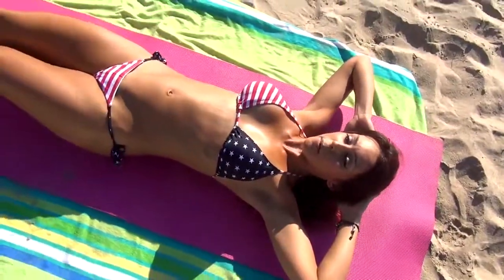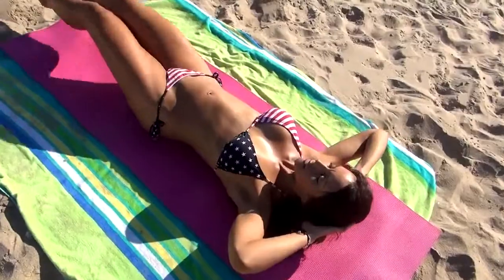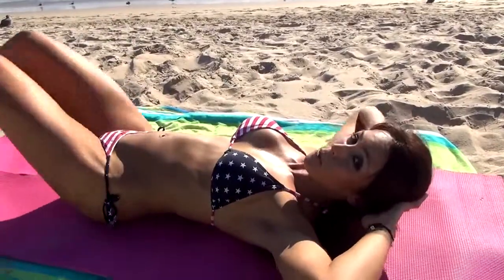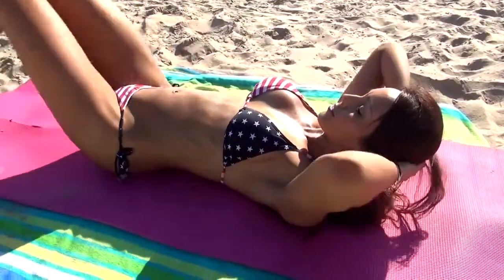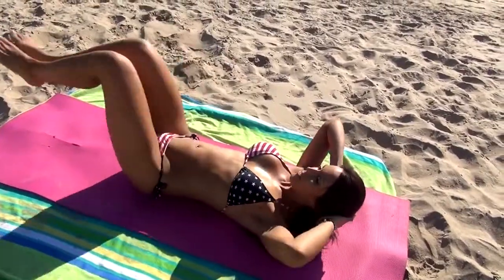So we're switching it up. We're going to go into a reverse crunch on our back. We're going to go here, legs out, and we're going to exhale in, lifting our butt. Notice our head just stays up in one spot.